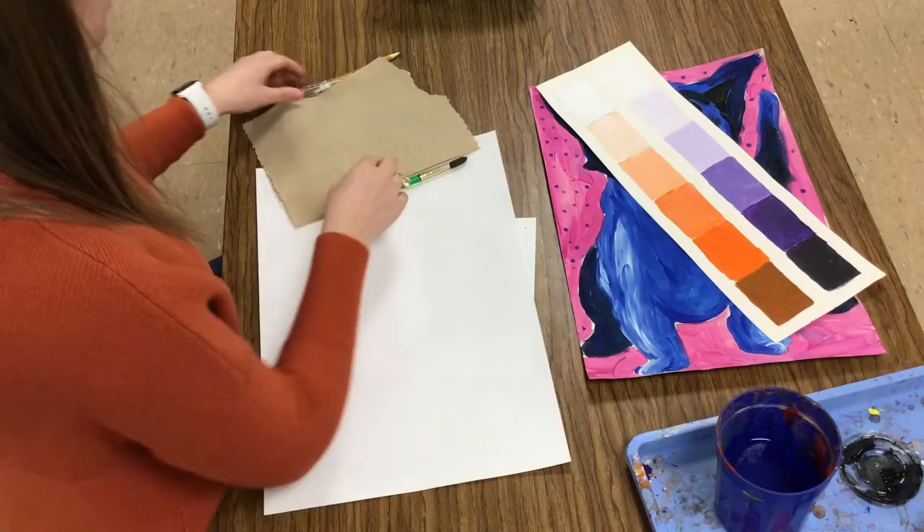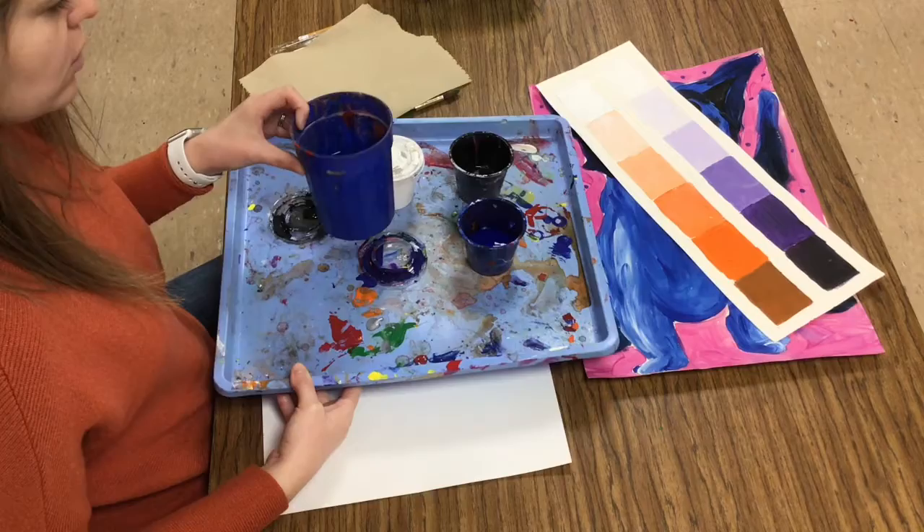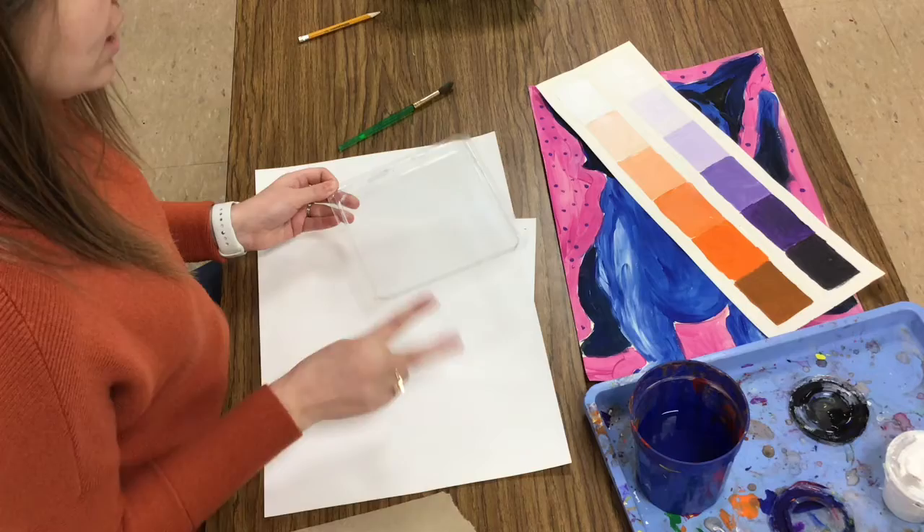You're going to need to get a piece of white paper at the drive-thru. You're also going to need a tray with black, white, and each of the colors from the rainbow for your table partners to share, as well as a cup of water, brushes, and two mixing trays per table. Neighbors would share a mixing tray.